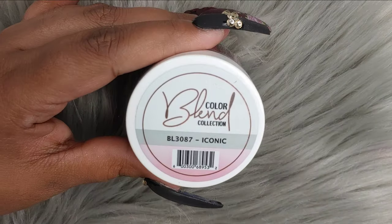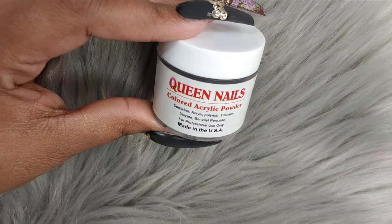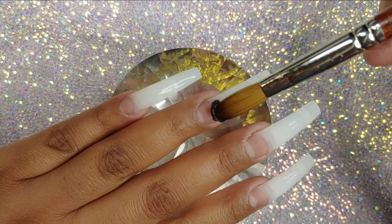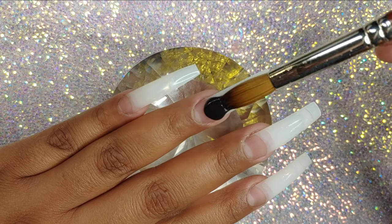So let's begin. I'm going to be using Iconic by the Colorblend Collection from Glam and Glitz. I'm also going to be using a black — use whatever black you have. This one I get on eBay from Queen Nails.